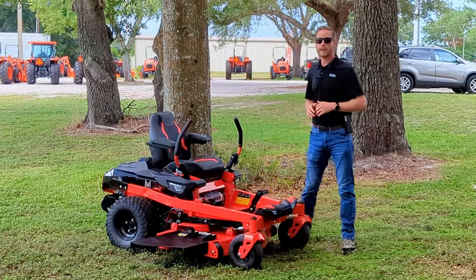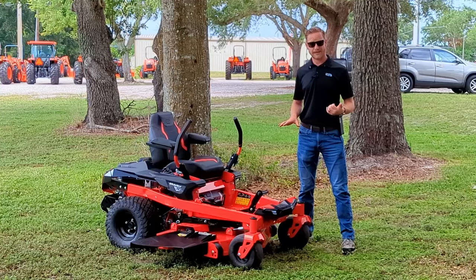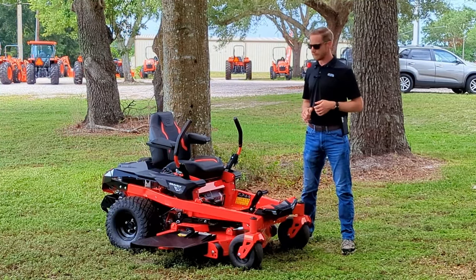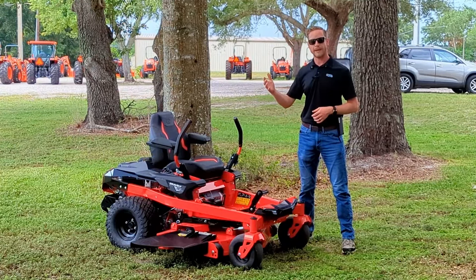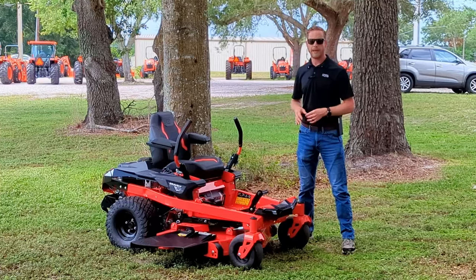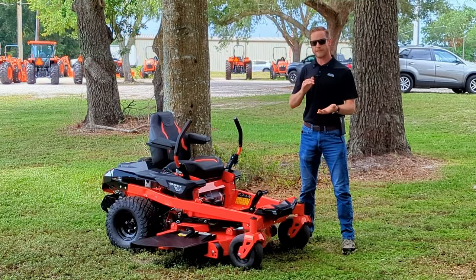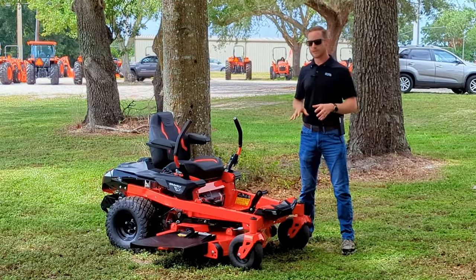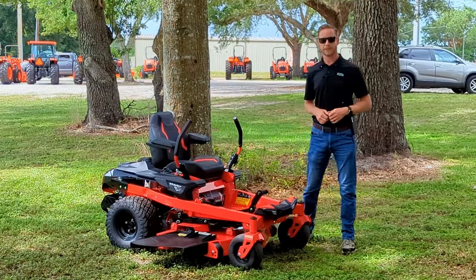If you've been considering getting your own mower, the new ZTX and ZTXL line are perfect for homeowners. They take a lot of the features that Gravely builds into their commercial line, downsize it a little bit to make a more compact mower, put some value-added features in, and drop the price a little bit. So I think they're an excellent option — let me go over some of the features and benefits. Let's take a look.